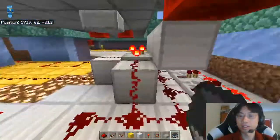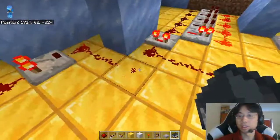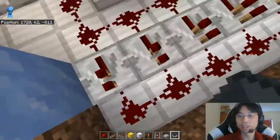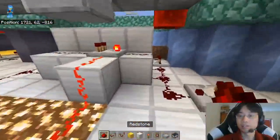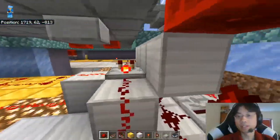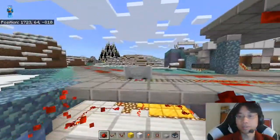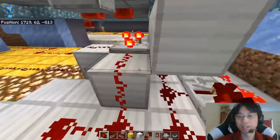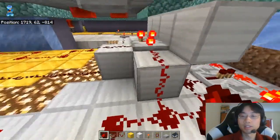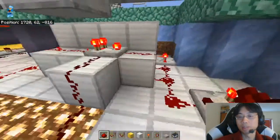Alright, so now this... this locks at a 1. And let me check — that also locks at a 1. That cuts it. That cuts it. I can do this. I think I just do... maybe this is the easiest way to do this. Yeah, maybe this is the easiest way to do this.